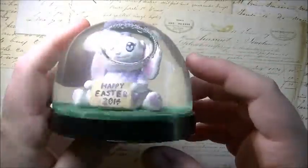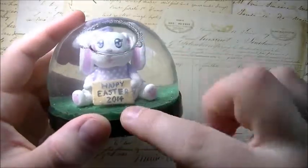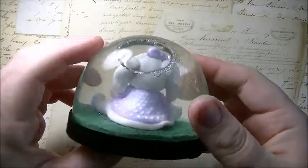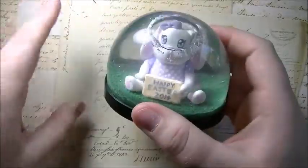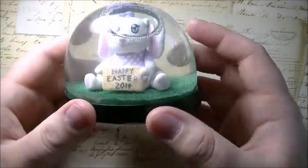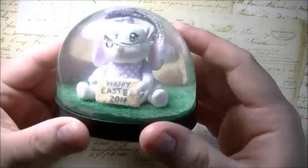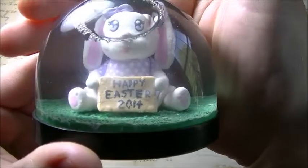a snow globe that was Easter themed. So what I made was this little cute bunny holding a sign that says 'Happy Easter 2014.' It's really cute and it would have been as cute as a little figurine. I have no idea what happened — I glazed it with triple thick, but